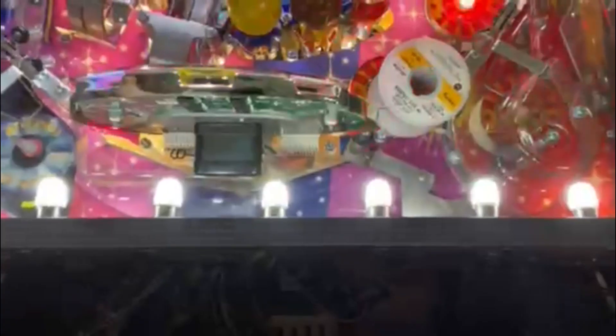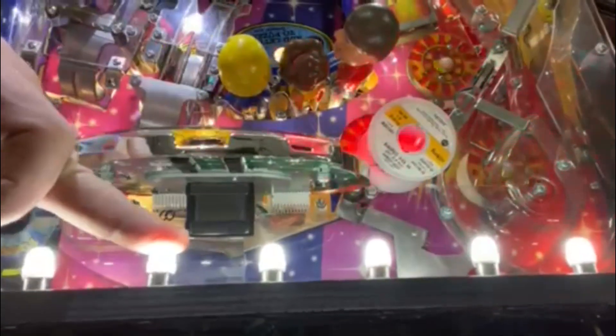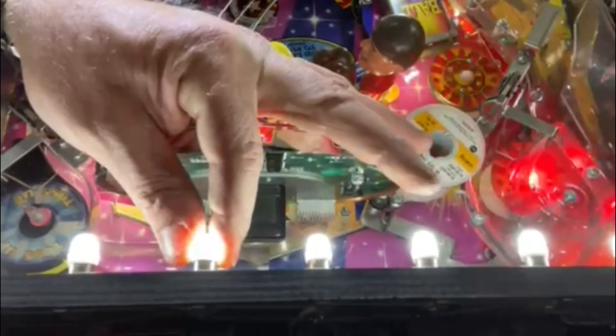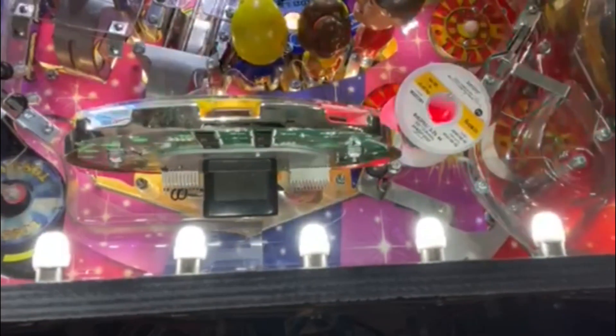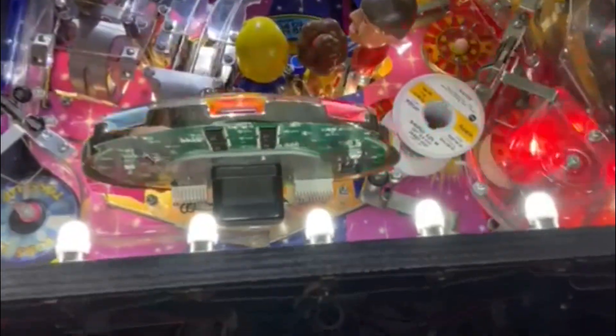Now it's in there nice and tight. Turn the game on and it's nice and on the whole time. It was this one — so now I push on it, nothing turns on or turns off. It's good to go. You can still change the lamp because you've only just tightened it down, but it makes good contact now. Once you do all of them, all your lamps will stay on and won't be turning on and off all the time.